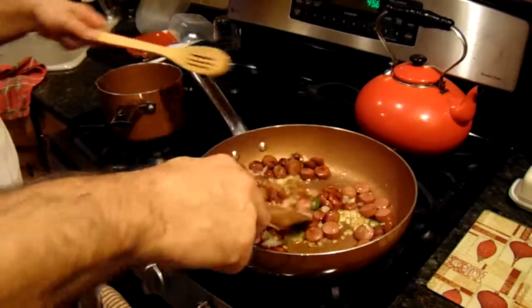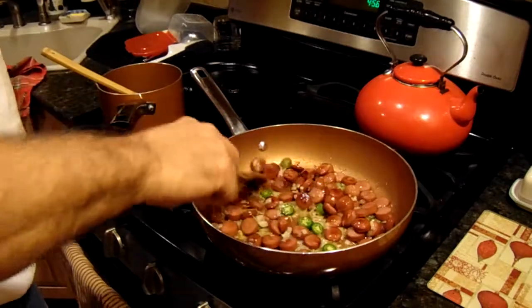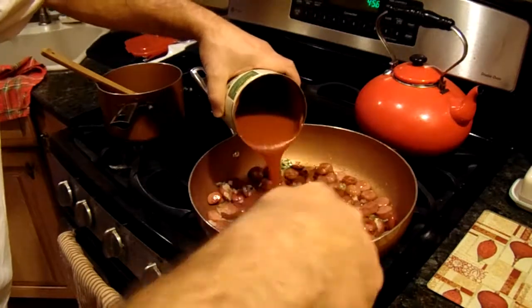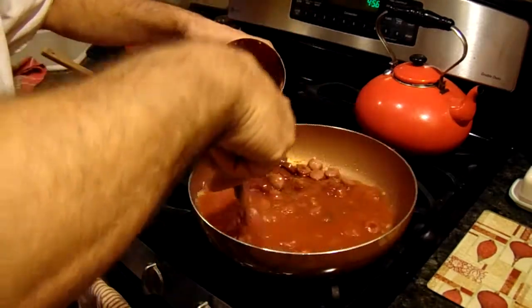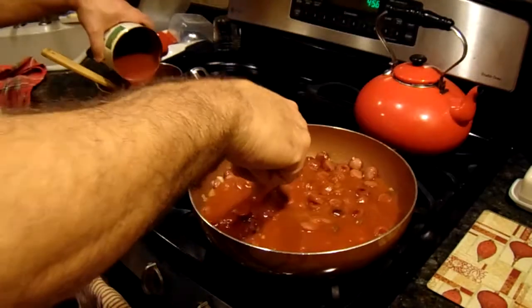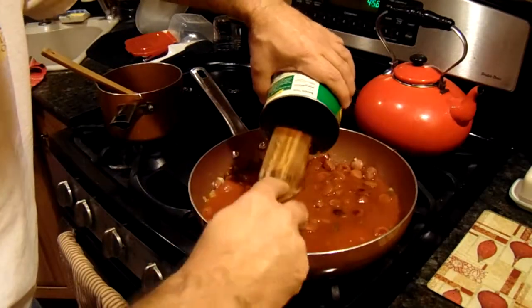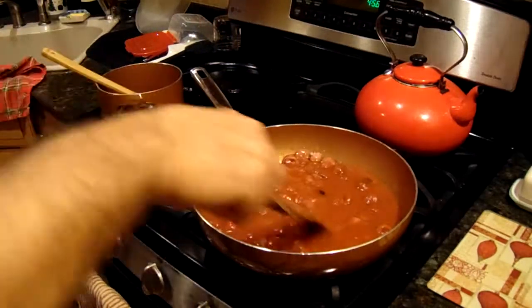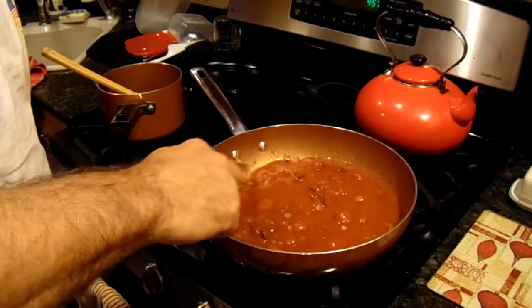Let me throw two more pieces in there, and as they start cooking up I'm going to add our sauce. Whoa — almost a catastrophe. Being that I'm making two dishes here I may need two cans of sauce. And then we're going to cook this for around 15 minutes to let it get to a boil, then I'm going to add the peas.